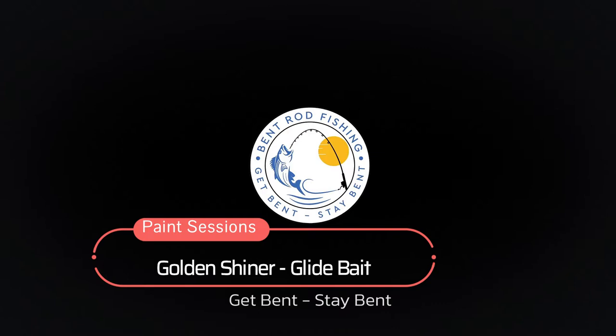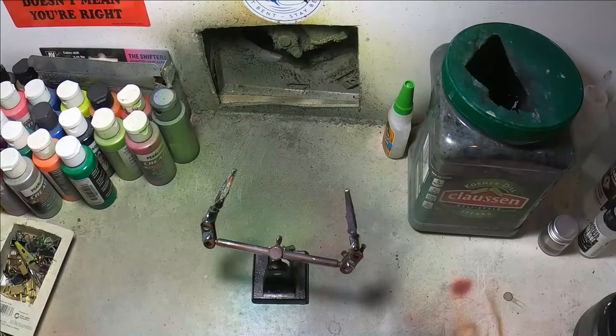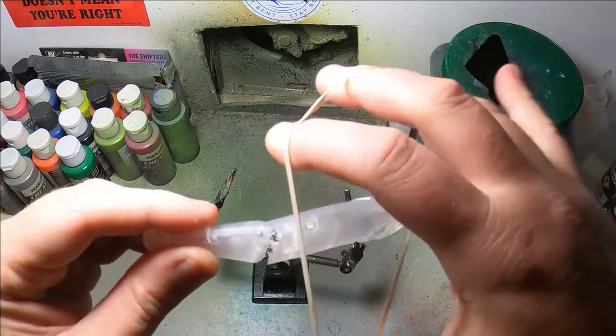Hello everyone. Today we're going to be painting the Golden Shiner swimbait for a client of mine, Harley. I'm sure he's gonna love it. I've already actually sent him pictures and he's ecstatic. Can't wait to get it. So here we go.